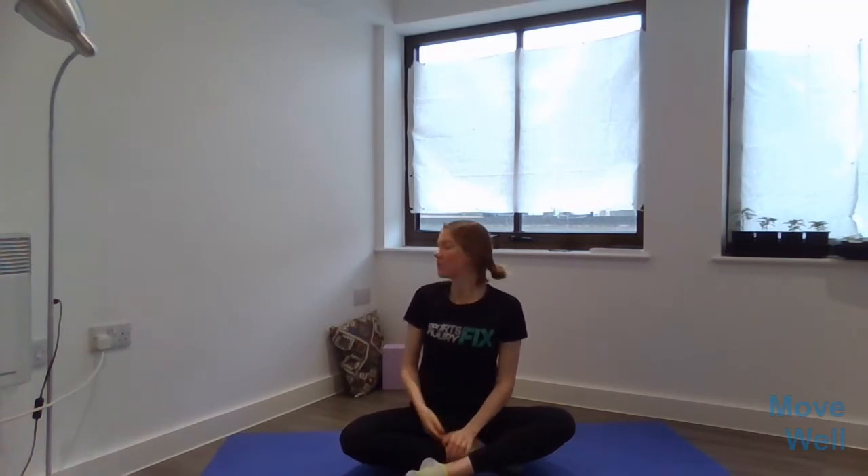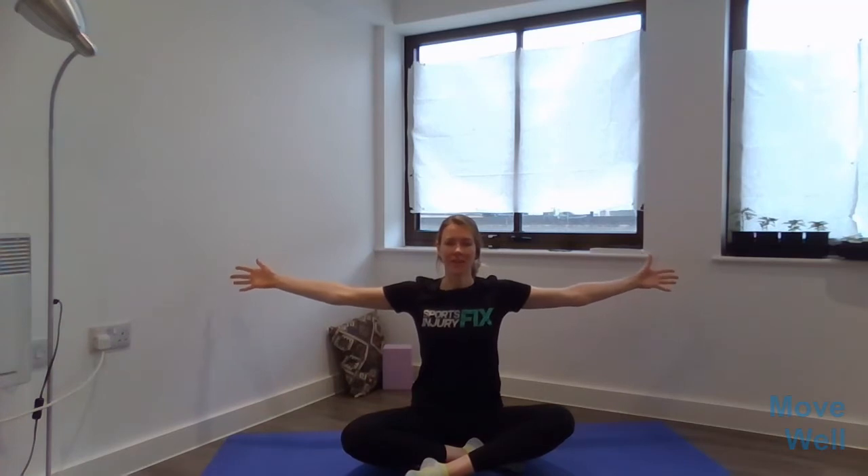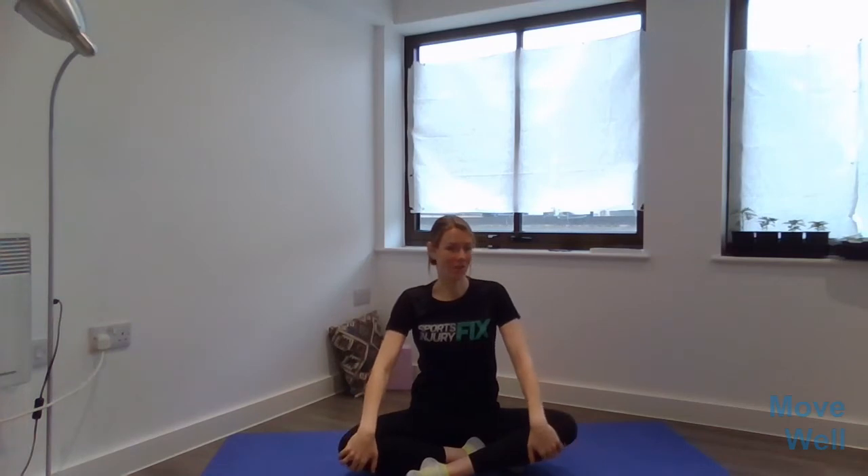Hi everyone, welcome to this gentle movement session. Today you might need to have a cushion or a block handy if it means that you can be more comfortable when you're sitting and moving in and out of balance positions. You may also want to be near a wall if that helps with balance and support while you're moving in single leg motion. Otherwise you shouldn't really need anything other than enough space to stretch your arms and legs out into a standing position or lying on the floor.